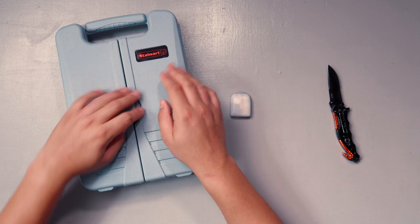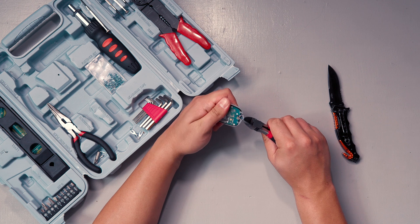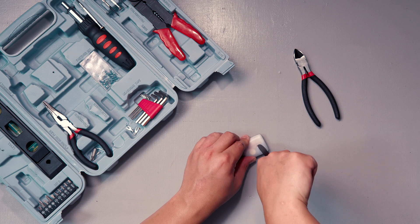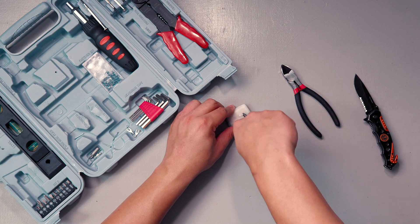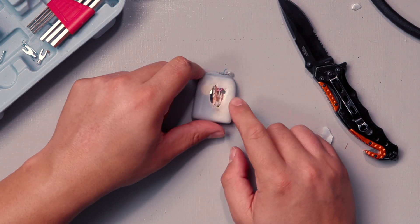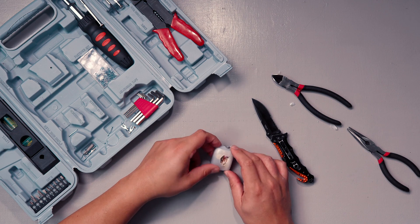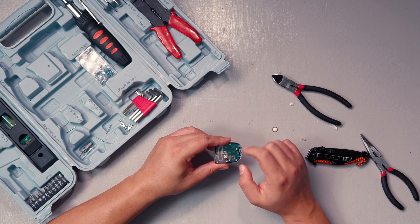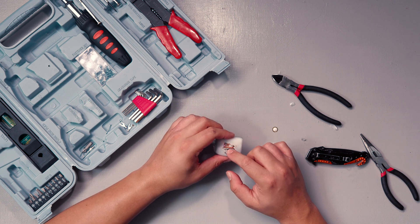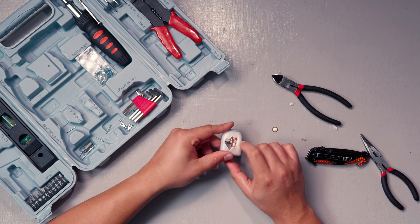Starting to break it apart is proving to be a little bit difficult, so we're going to introduce a tool. As you can tell, clearly I've done this before. But we're starting to see — if you look right here, this is actually how the needle inserts. This small motor gets instructions from the motherboard from the wireless signal to rotate.